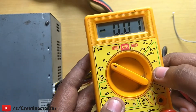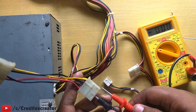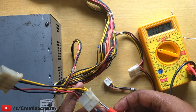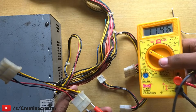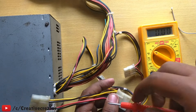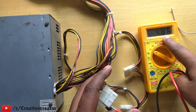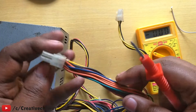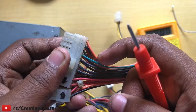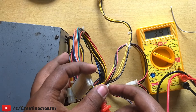For measuring voltage, I set my multimeter to DC 20 volts, then connect the black probe to the ground wire. When I connect to the yellow wire you can see it shows 11.46 volts — nearly 12 volts, so that's fine. If I connect to the red wire, that's the 5-volt rail — showing 4.83 volts, which is okay. The orange wire in the 24-pin connector gives 3.3 volts — here it's showing 3.47 volts, also fine.